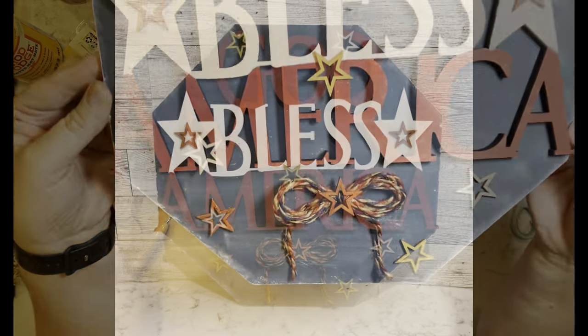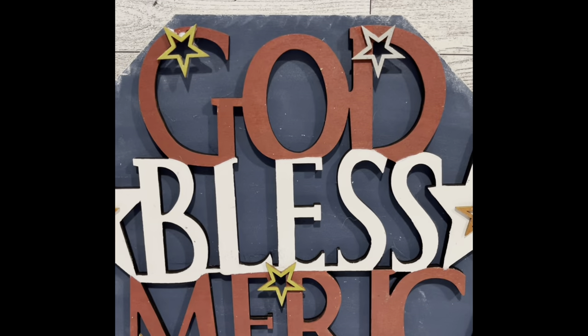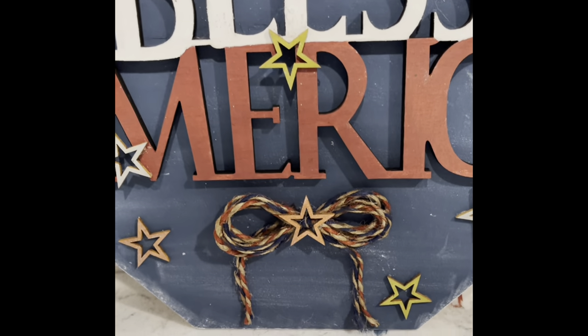And that's it for this one. I am so in love with this sign — I love it so so much. Let me know what you guys think of this one.